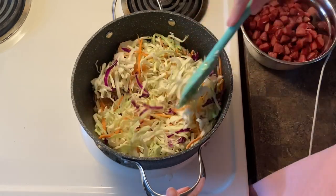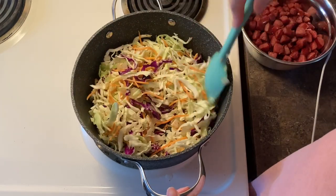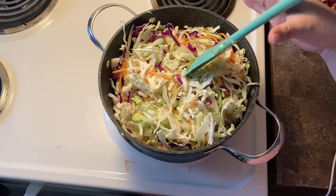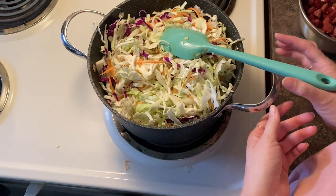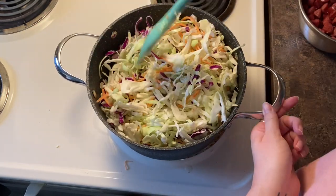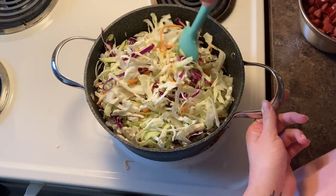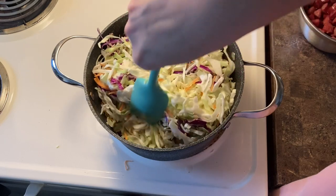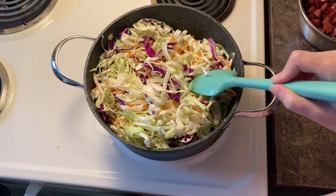We're at a good place now — we're going to start adding in our cabbage. It's going to seem like a lot but it is going to cook down. You want to get everything well incorporated so your onions and garlic don't burn on the bottom. Don't cover this, just let it cook. I'm adding the second bag of cabbage — the pot is full, but I promise it's going to cook down. Cook uncovered for about 10 to 15 minutes.